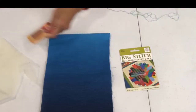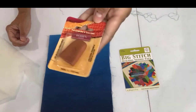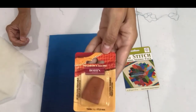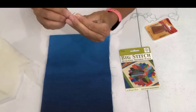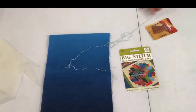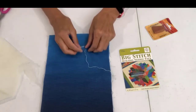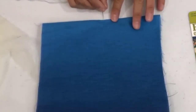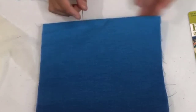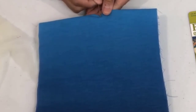I also use a thimble — this is a leather thimble by Bohn Bond. I love these thimbles; they're my favorites. Any thimble will do, but you do want a thimble. I'm going to thread my needle — I usually cut the thread at the length from my fingertip to my elbow.